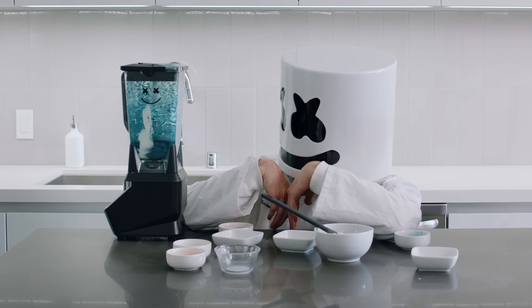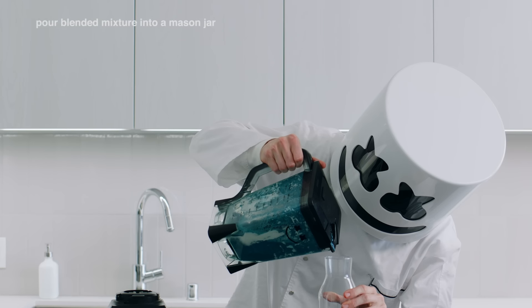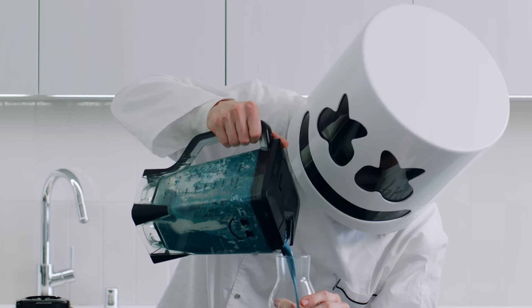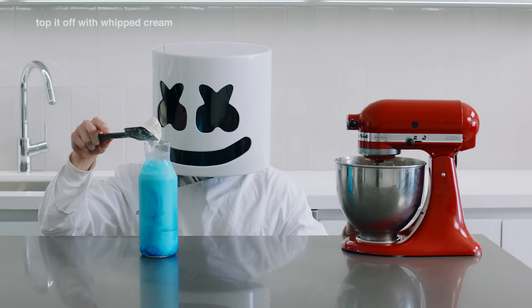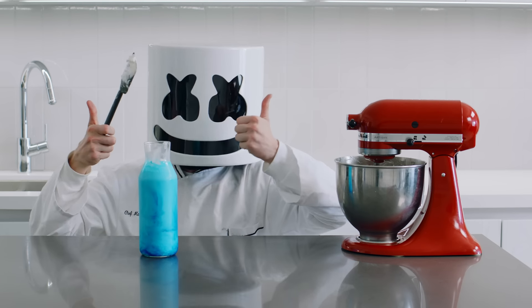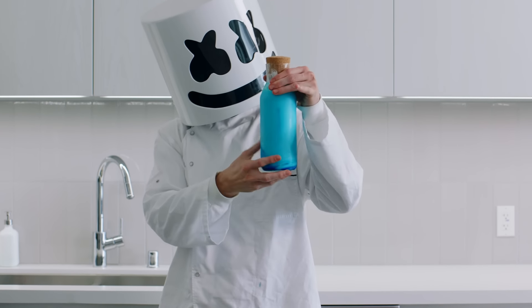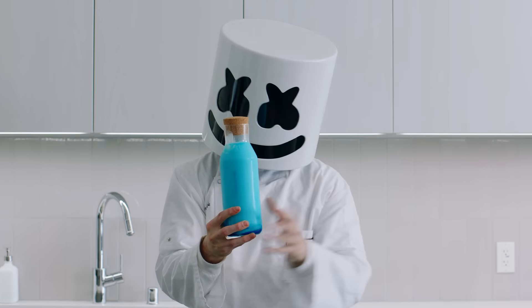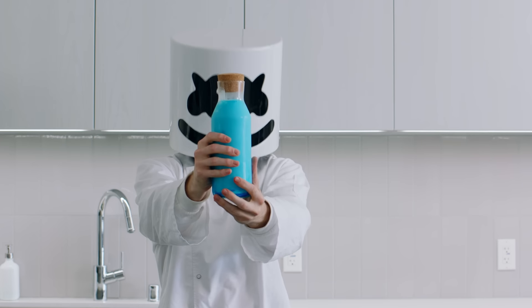Beautiful, isn't it, Mello? Now pour the blended mixture into a mason jar or potion glass and top it off with our whipped cream. And there you've got your very own milkshake — or, Fortnite shield potion. If you're ever in need of protection, this drink is sure to do the trick.